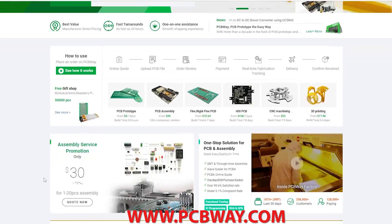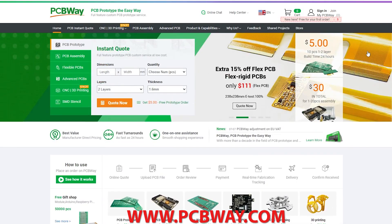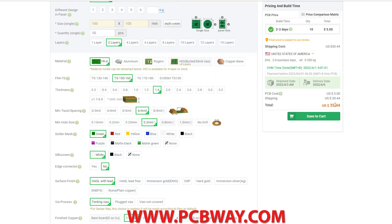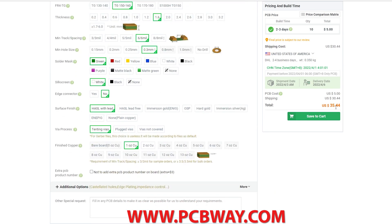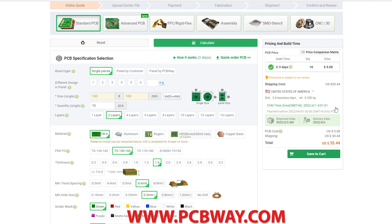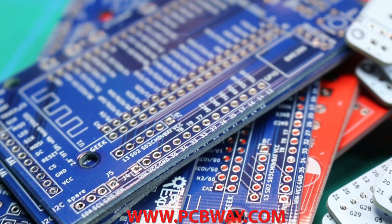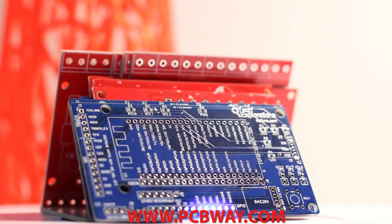3D printing supplies and the license for this tune brought to you in part by PCBWay.com — seriously, they support all these videos and a pile of other makers so that we can make content and share it with you. Big thanks to my patrons as well. Go check out PCBWay.com for all your PCB and CNC needs.